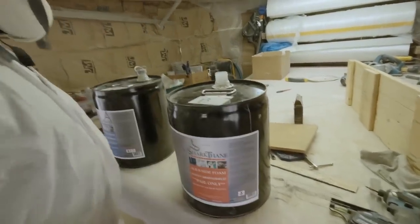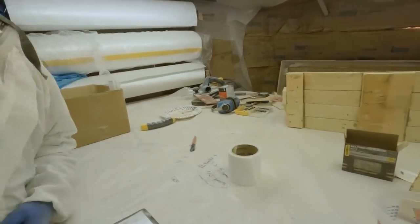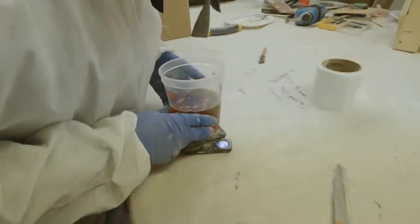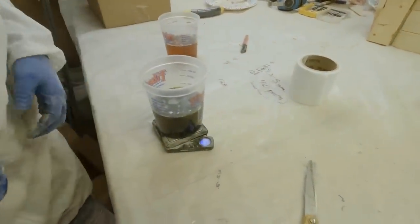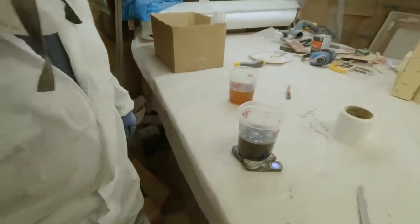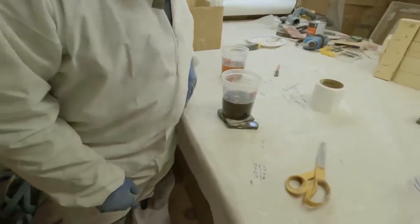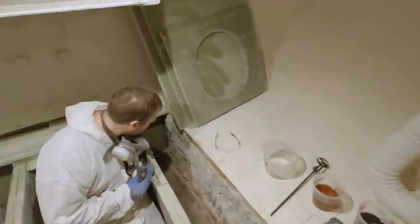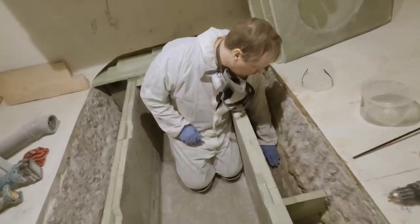We put them on the scale. Part A is 530 grams, part B is 572 grams — so part A is heavier. If that does about one cubic foot, I think this is 40 inches so it should do something in here. First layer.